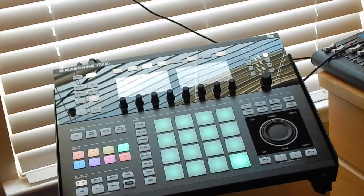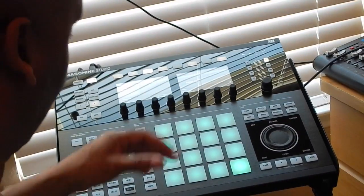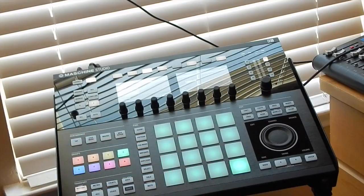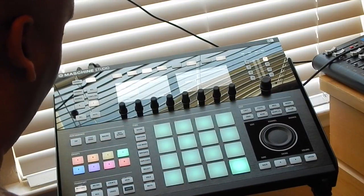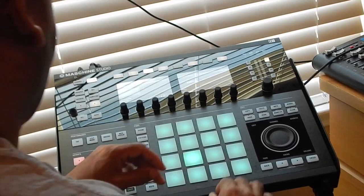What's up y'all, just your brother Jazzy LG doing another Maschine Studio demonstration. I'm doing it with a better camera so I can get better quality video. This time I'm just gonna mess around with some sounds I got from Reason — some of my old sounds from Reason's sound library. Check this out.